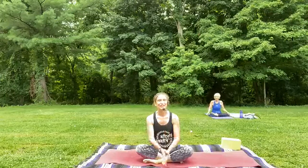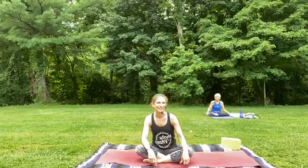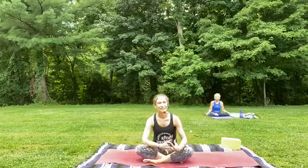Good morning everybody. I'm so happy to be here this morning. My name is Erin and I'm teaching here on the beautiful Victory Fields. It's a gorgeous day outside today for Mystic Fitness. Please come and join us for our outdoor classes. We're here seven days a week at 9 a.m. and we would love to practice with you. If you can't come out, you can join us here on Facebook Live, Instagram Live, and flow with us.